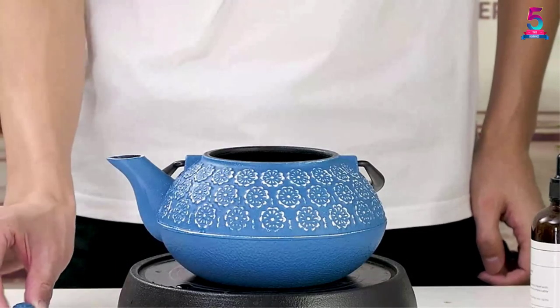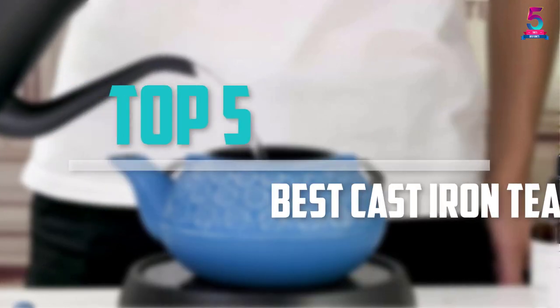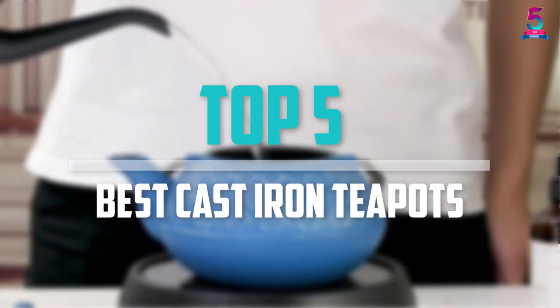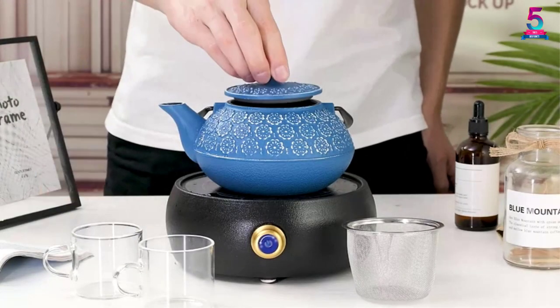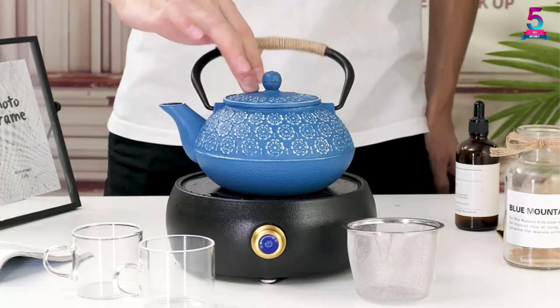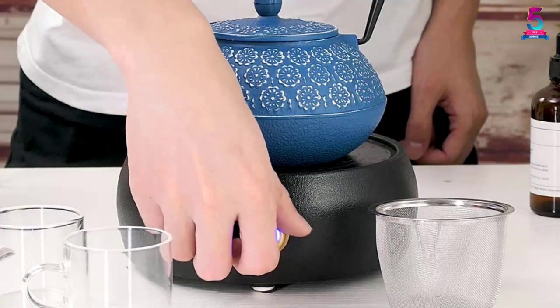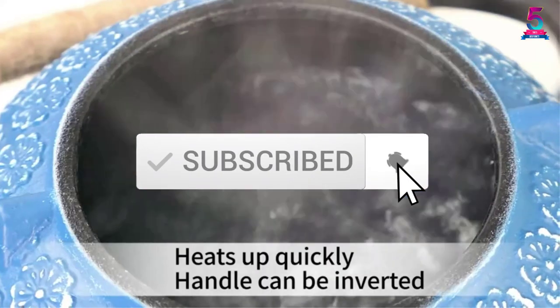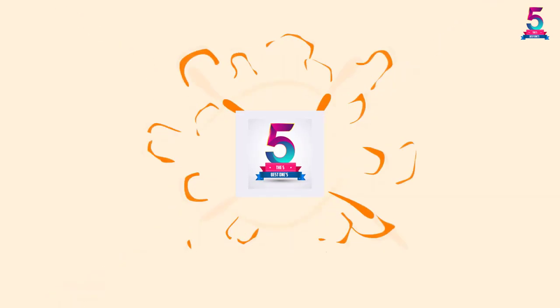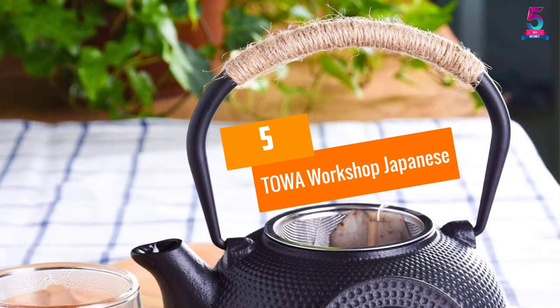Are you looking for the best cast iron teapots in your budget? In today's video, we break down the top 5 best cast iron teapots available on the market. This list is based on price, quality, durability, and more. Check the description below for more information, and make sure you subscribe for more reviews. Let's get started.